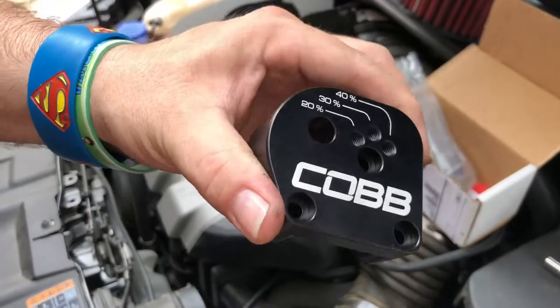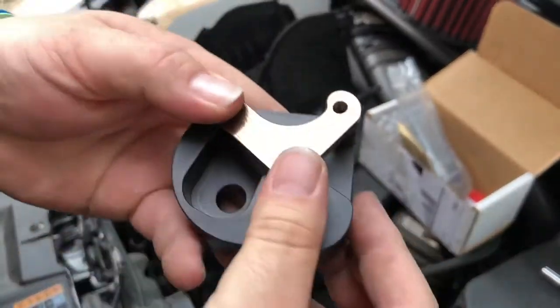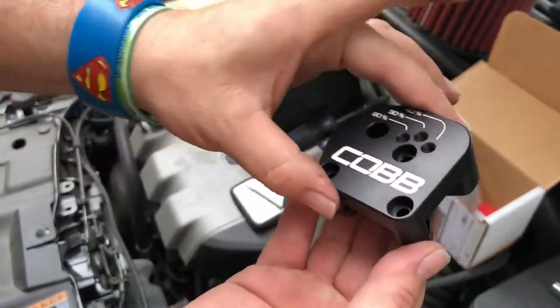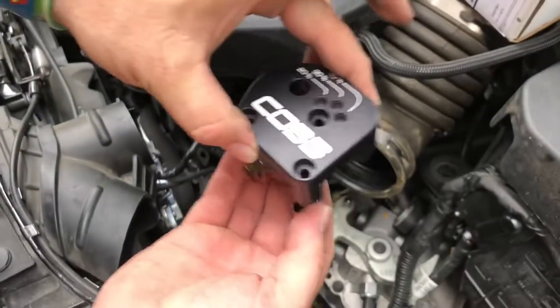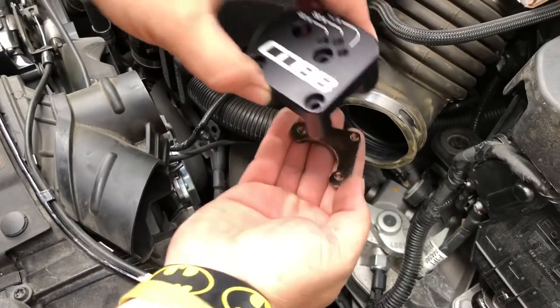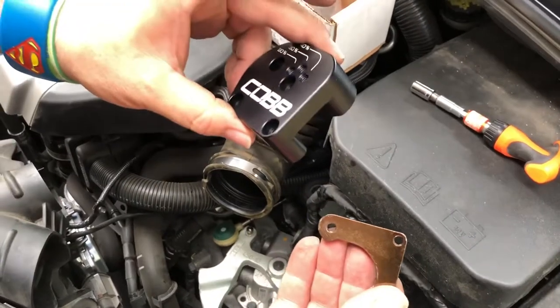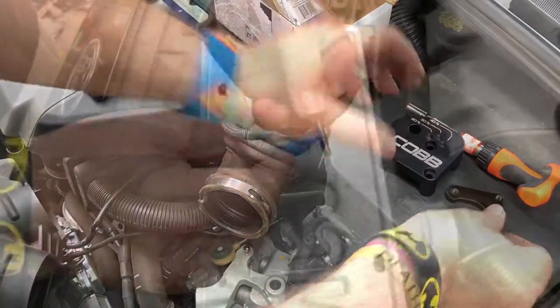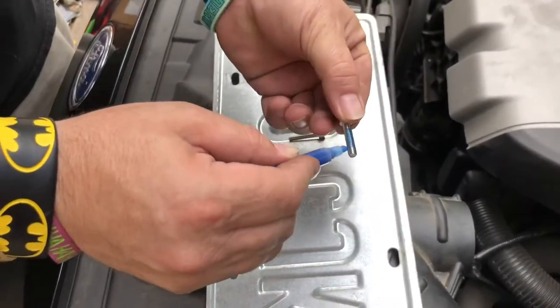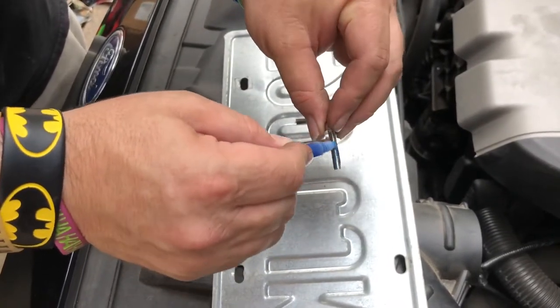Now it's time to put the new plate on. It goes on like that but it's from underneath, so you've got to be real careful. When you put it down, carefully position it and then loosely tighten the bolts. But first, let's do some thread locker on the bolts.